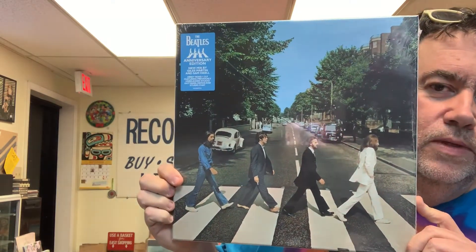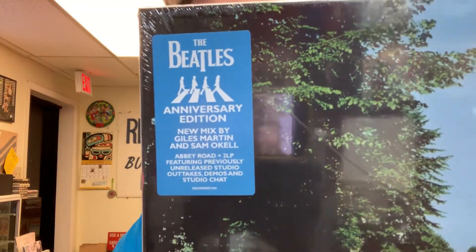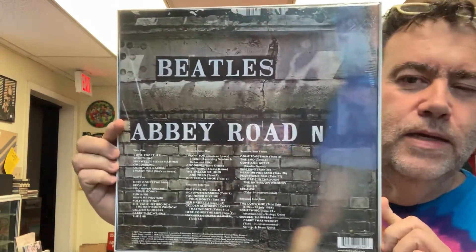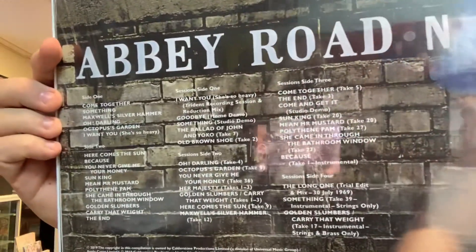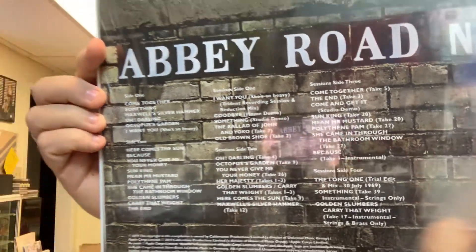Here's the box set. These are three LPs in a box. There's a hype sticker on the back. The back shows one disc of the full album and then there are two discs of different takes and demos — you can hit pause and read this. This is the spine — it's a box — and I understand that there are some photographs and maybe a booklet inside.